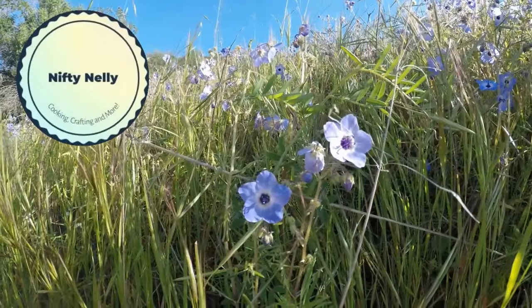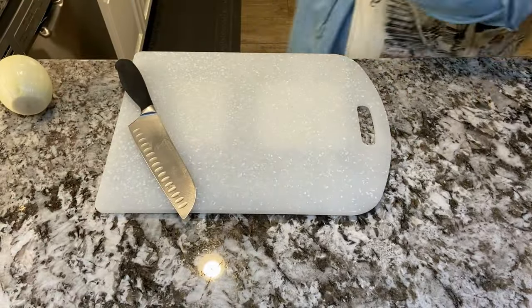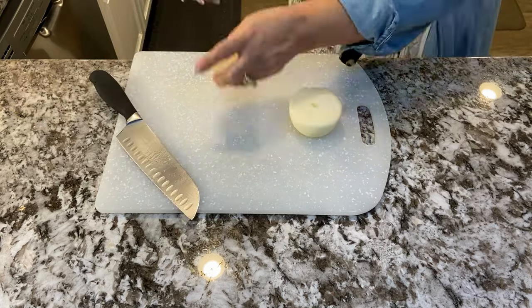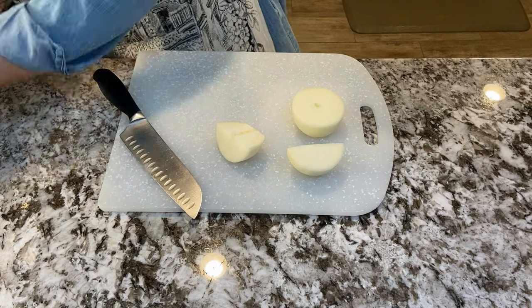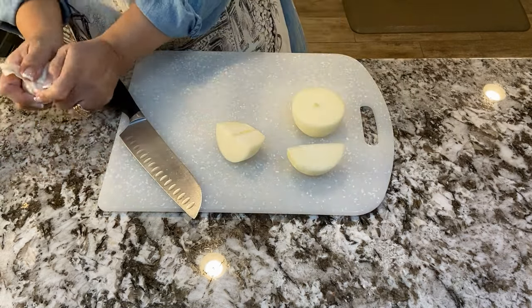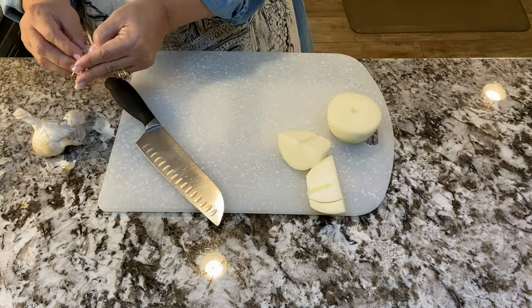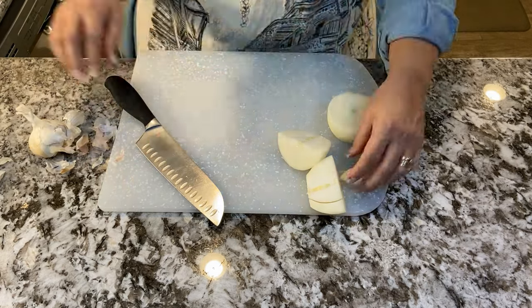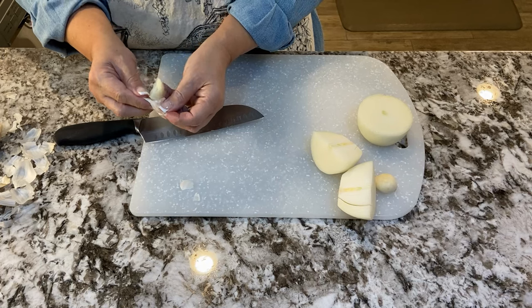Hi everybody, today I'm making Mexico's national dish — mole — and with my recipe you can make it super easy. The first thing you want to do is start your chicken boiling, so fill a soup pan about halfway full of water and then add raw onion and some garlic cloves.